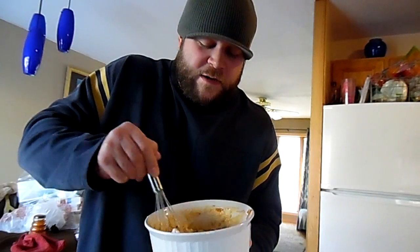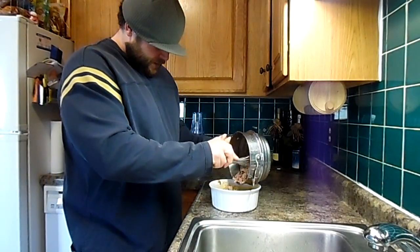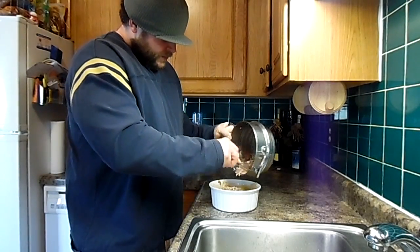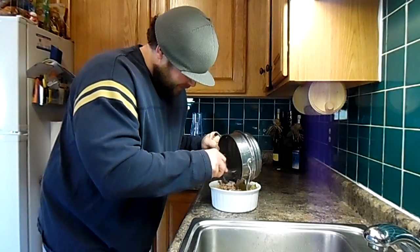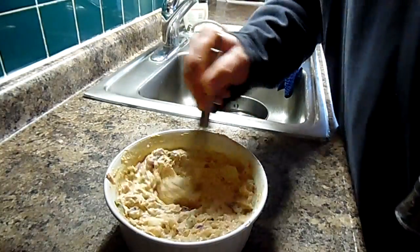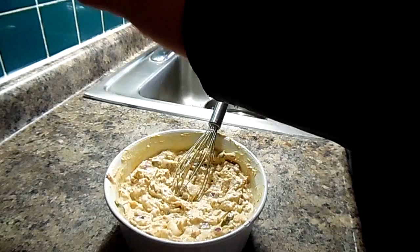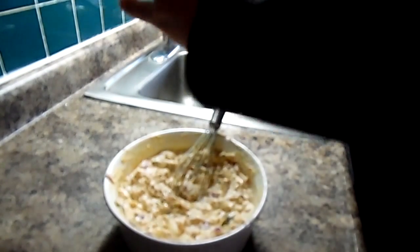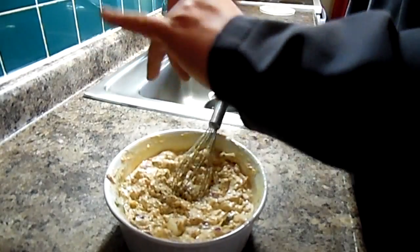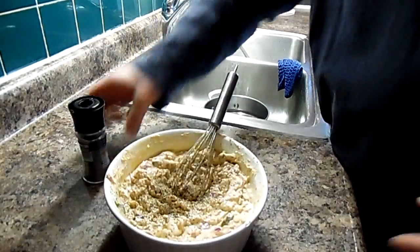Now I'm going to add the tuna to the sauce, along with some pepper, then test it to see if we need more mayonnaise. Come here, tuna! Look at that — I caught that chicken of the sea. Get all your tuna in with the wet sauce. It's already smelling so good. I put in about two tablespoons more of mayonnaise since it was a little dry. Now I'm going to add some fresh ground pepper — about 48 twists: 21, 22, 32, 46 — there's 48. Go ahead and stir that around.